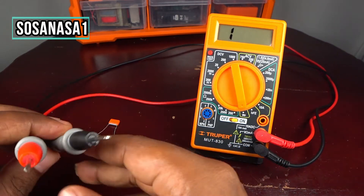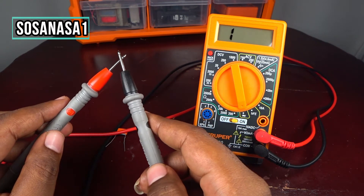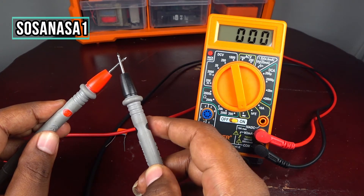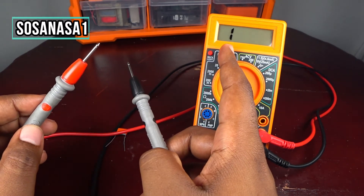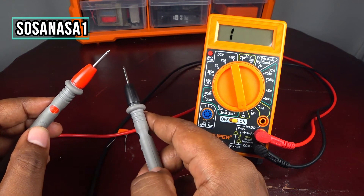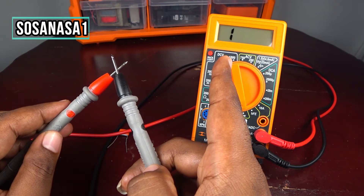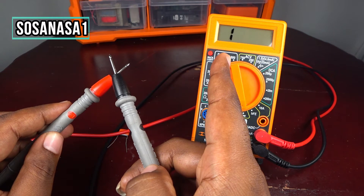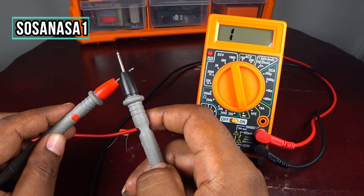For example, if you see these two tips touch in this way and you are watching on the multimeter screen 000 or another number different from the number 1 on this position, it means you have continuity. If you touch here and the number 1 stays in this position on the screen, it means we don't have continuity.